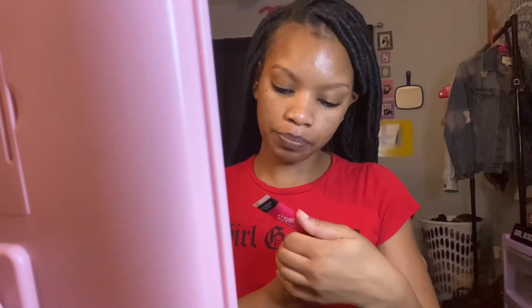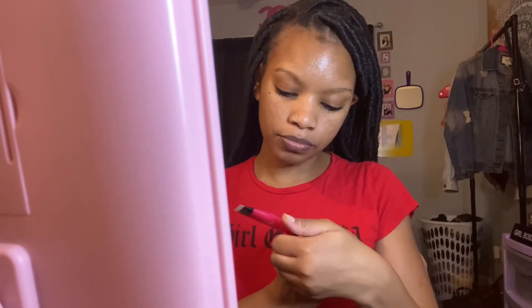I'm trying to think - in Poetic Justice she had red lips, so I might go in with this. It's Victoria's Secret colored lip gloss in Passion Fruit. It's like a little red tint, so let's see. This is pretty, I like this color!